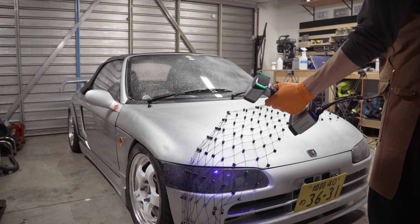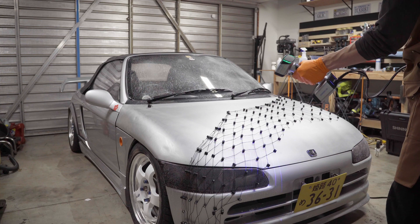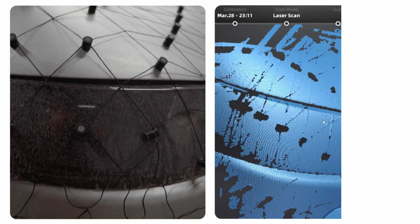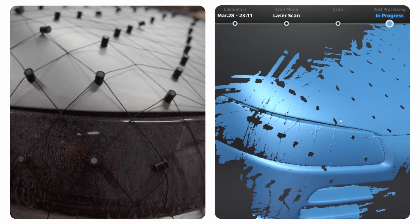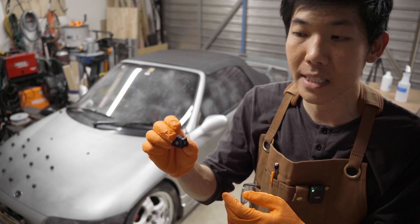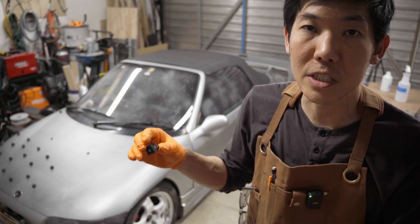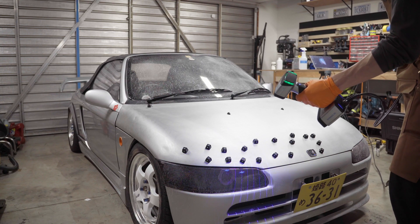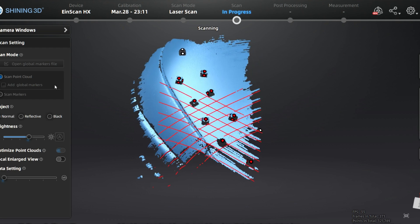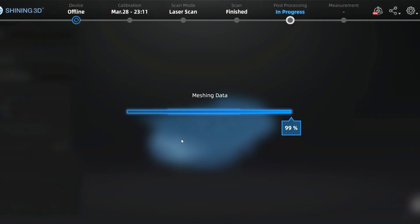I can drape the net over a large section so I don't have to stick hundreds of trackers all over the car. The drawback is the scanner picks up the net anywhere it's laying directly on the car. My next approach was to use 3D printed tracking pyramids with targets on all five sides and a magnet underneath. The drawback is it doesn't cover as big an area, and the scanner loses tracking with the amount I have — I'd need at least double or triple. A bigger problem is it leaves large voids in the scan data that might interfere with the overfender design fit-up.